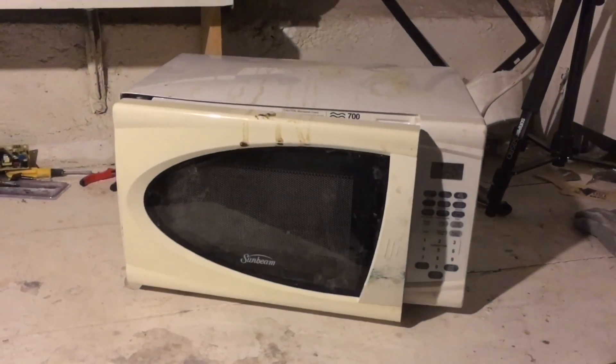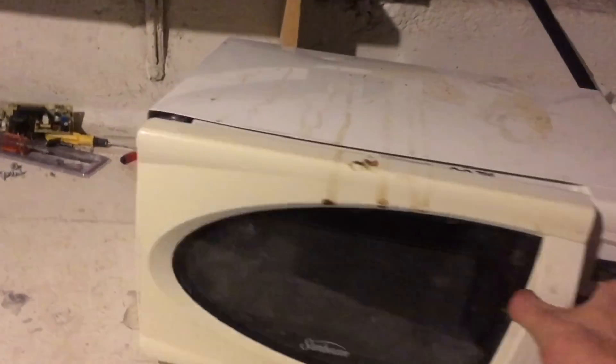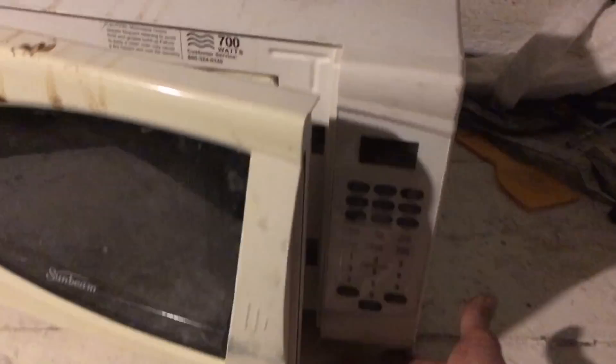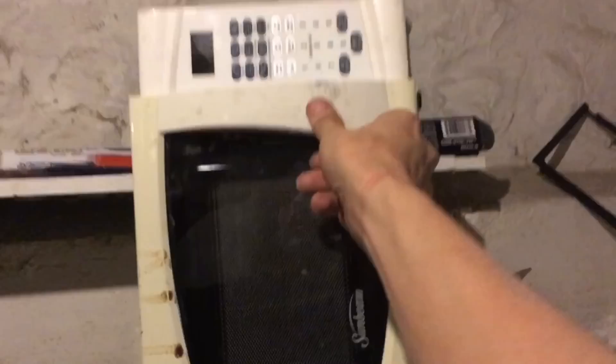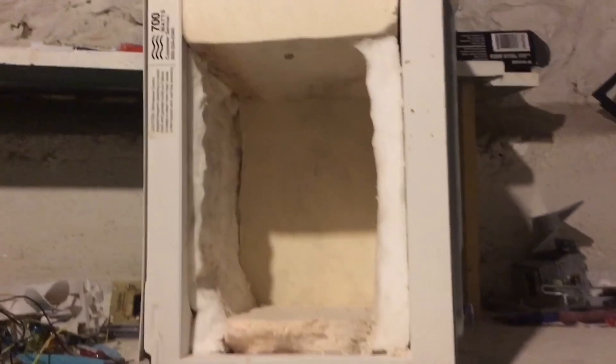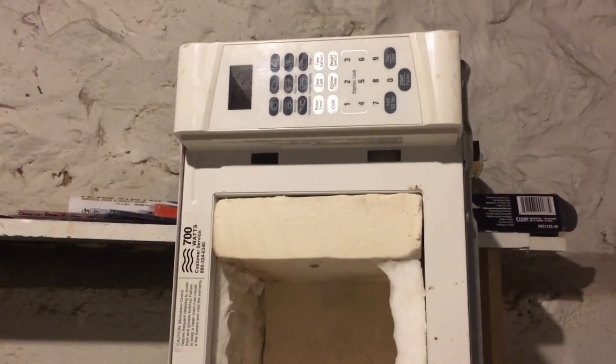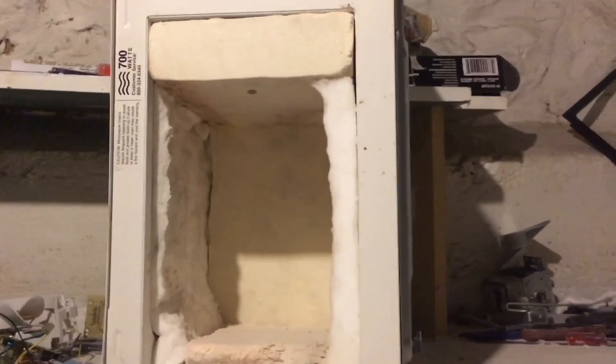In about an hour and a half's time, we have taken a microwave and turned it on its side to be a little foundry. On Sunday, when the electronics come in, we're going to wire them up, fill it with heating element, and we're going to melt some aluminum.